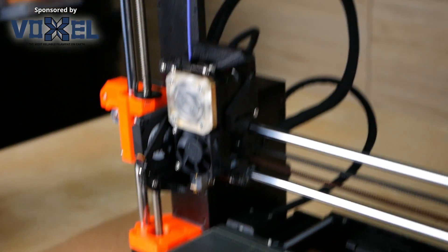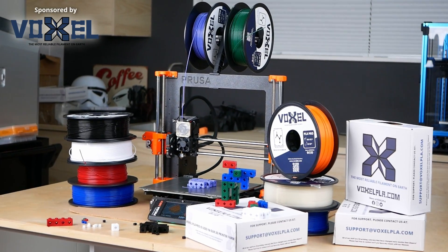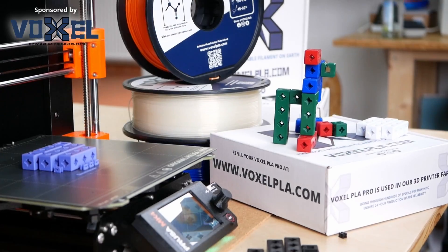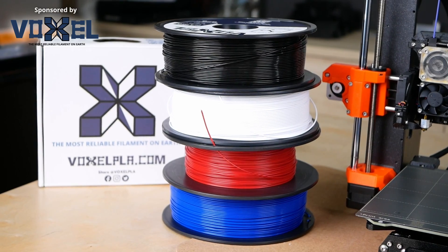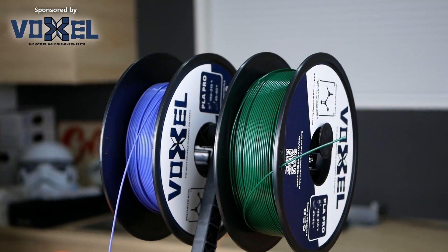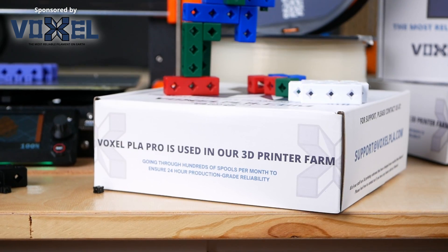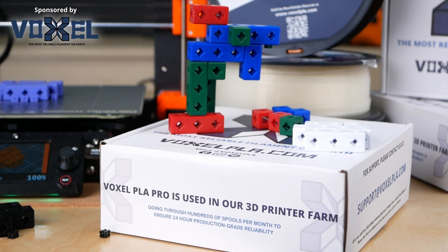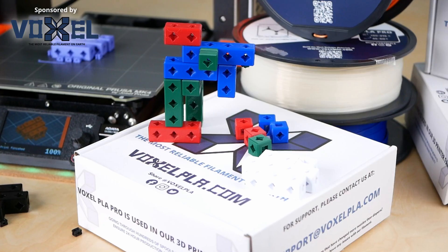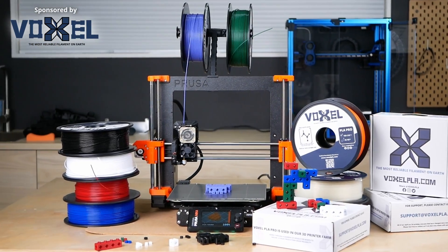If you want to print with more than just your leftover filament samples, check out today's video sponsor Voxel PLA, who sells one of the most affordable yet reliable materials in the US. Voxel PLA Pro sells for only $16.99 per 1kg spool, with free shipping in the US when ordering 3 spools or more, and bulk discounts for larger quantities. They recently introduced 3 new colors — lavender purple, ice clear, and forest green — and many of their filaments are in stock and ready to ship the same day. Voxel PLA developed their PLA Pro for their own print farm running over 150 production machines, so you can be sure you'll get a reliable material. Visit them at voxelpla.com. Thanks to Voxel PLA for sponsoring this video!